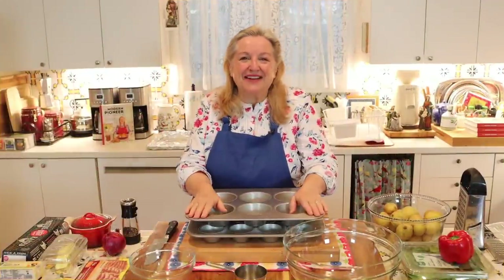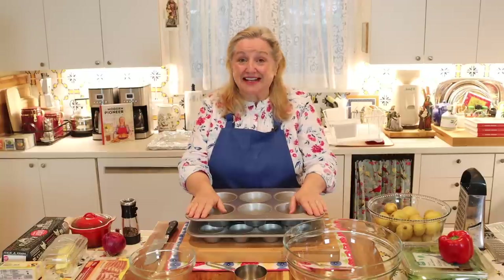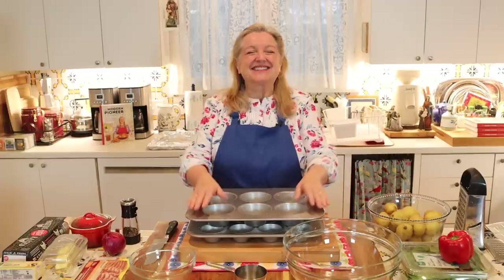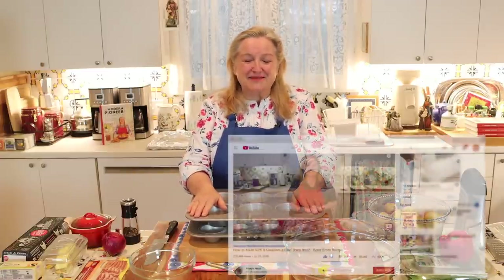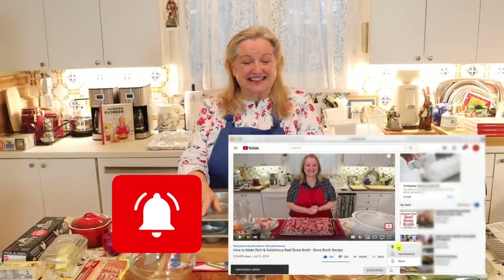Hi, sweet friends. I'm Mary and welcome to Mary's Nest, where I teach traditional cooking skills for making nutrient dense foods like bone broth, ferments, sourdough, and more. If you enjoy learning how to be a modern pioneer in the kitchen, consider subscribing to my channel and don't forget to click on the little notification bell below — that'll let you know every time I upload a new video.